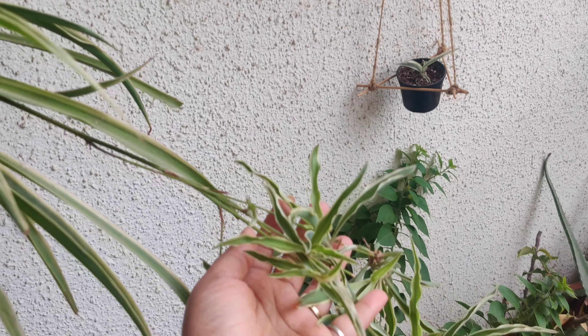The third one is this pothos, which is obviously everyone's favourite and many people have propagated it. We have to cut it at the nodes and then propagate it in water.